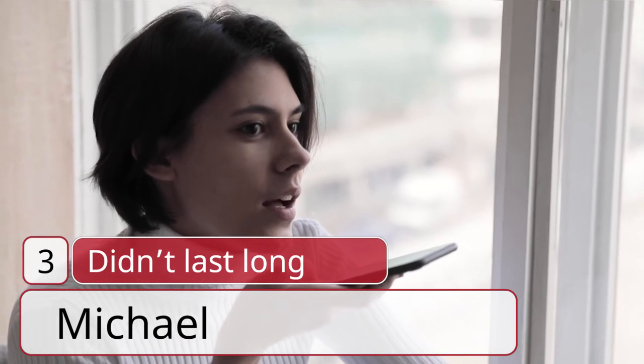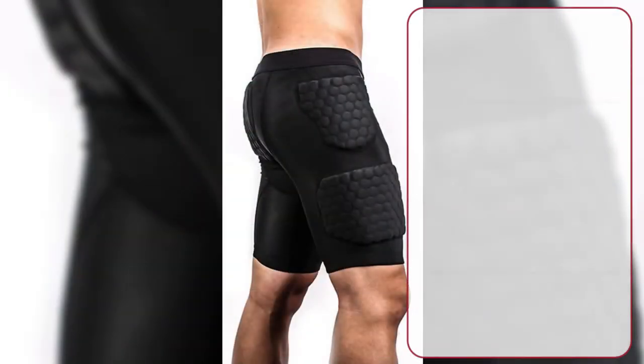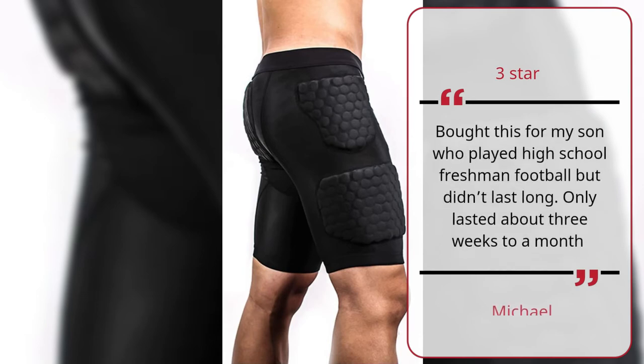Number 3: Didn't Last Long — Michael, 3 Stars. Bought this for my son who played high school freshman football but it didn't last long — only lasted about 3 weeks to a month.